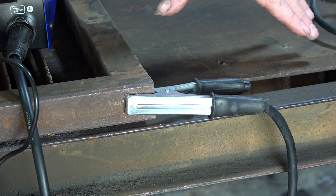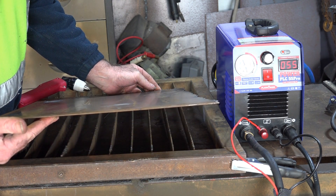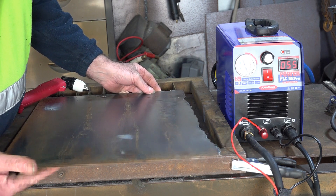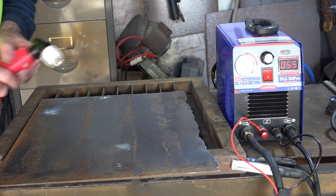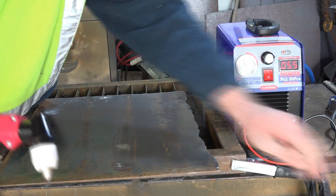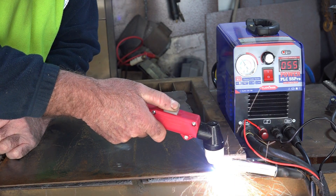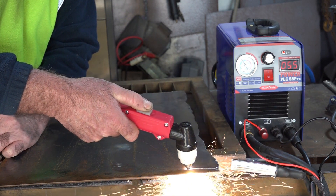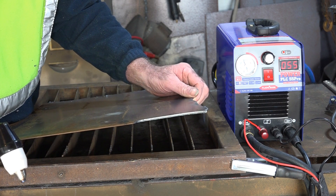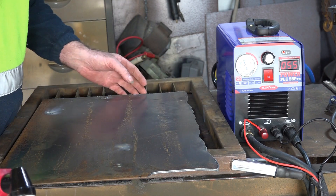This machine is rated to cut up to about 10-12mm, so we'll start with 3mm here — it should just blow through that like a hot knife through butter. I love new toys. I like this torch, it's nice and heavy. Right guys, let's see what it does. As you can see, it blows through that no problem whatsoever — so far so good, even with the poor earth clamp.